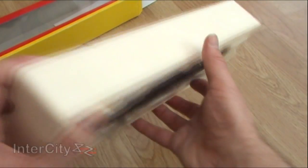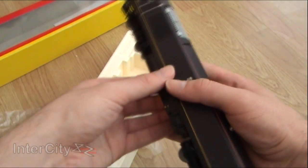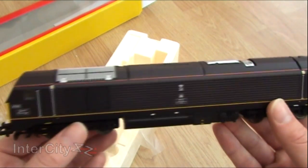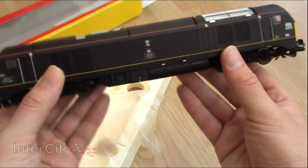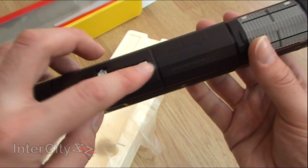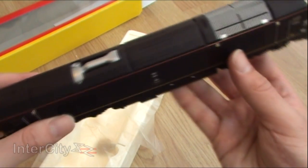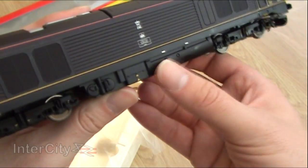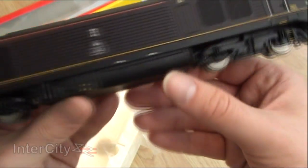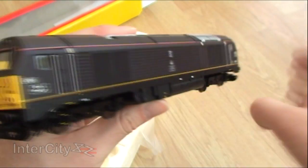There she is — the Class 67. Let's just take off this plastic wrapper. Oh wow, she is beautiful. Absolutely beautiful. She's really quite heavy for a start. She's made by EMD, I think — an American manufacturer. And you can tell by this rather curved-looking fuel tank, which seems to appear on the Class 66 as well and the Class 59.